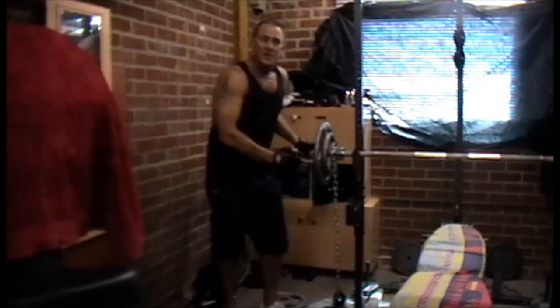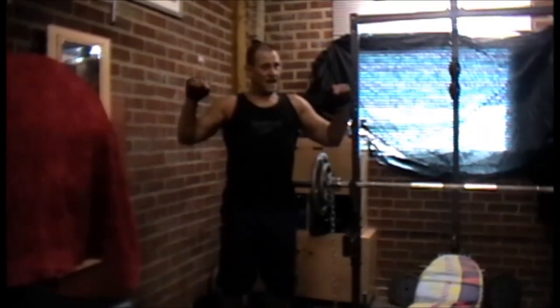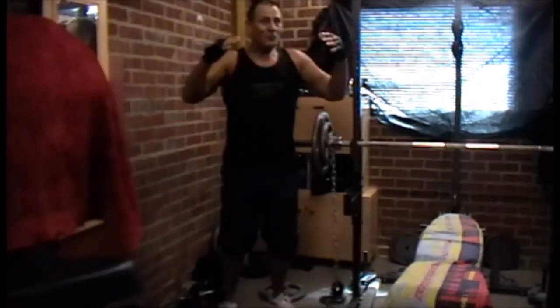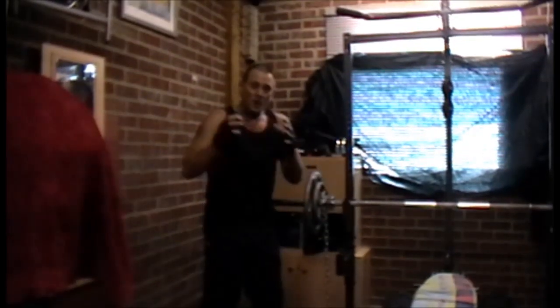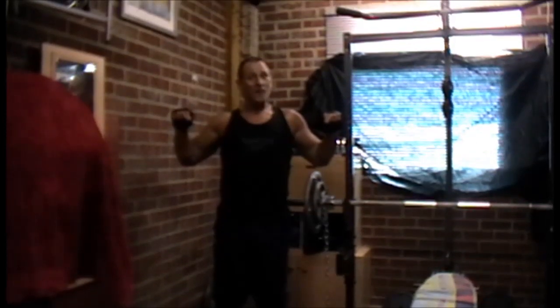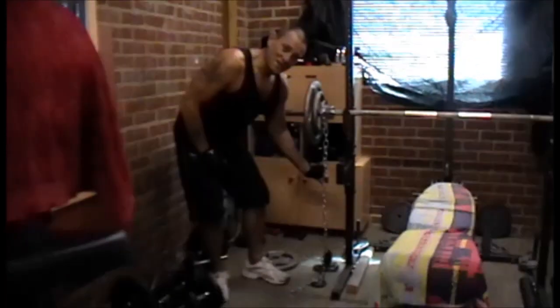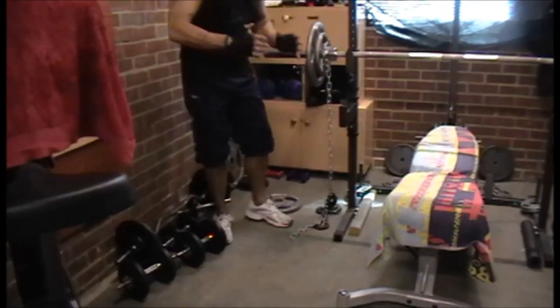If you can just imagine this: as you're pushing the weight up, the weight gets heavier and heavier. Now with a lot of people, if you haven't got somebody to spot for you, what often happens is when you come down to the chest and it's heavy, you're probably not going to get it back up. With chains, it's at its lightest point when it's down because more of the weights are on the ground.